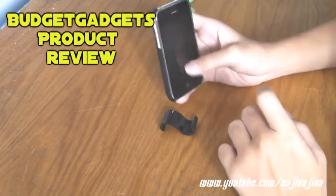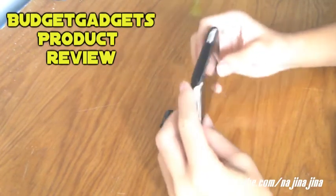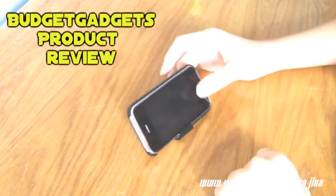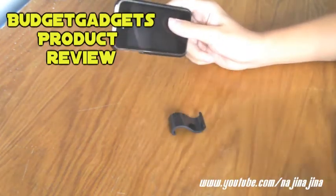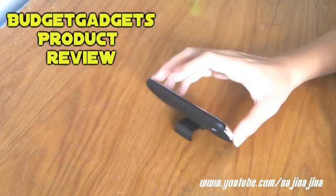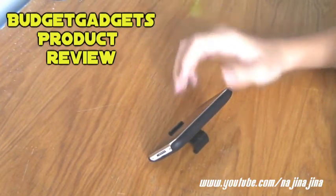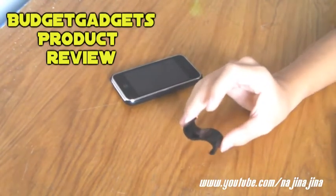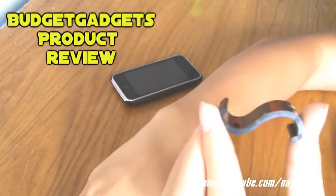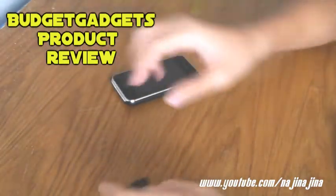I'm going to show you the S10 first. This is an iPhone 3GS right here. When you are watching videos on YouTube or whatever video you are watching, you can just place it like this on the stand. I'm going to show you the side view. The phone just lays down there. Right here, this part is where the phone lays. And right here, as you can see, there is a small hook. The small hook holds the phone in place so that it won't slip out.